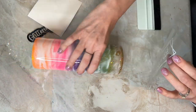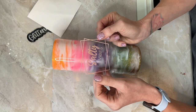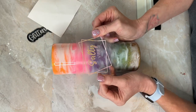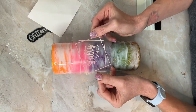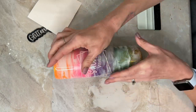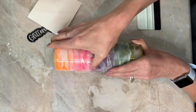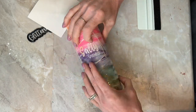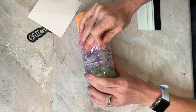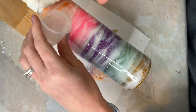I think my dimensions are about three and a half to almost four inches as a rectangle. So it turned out really pretty — I really love this. But with this vinyl, you have to make sure that you press it down into the cup and smooth it out. If not, it will lift if your surface isn't smooth.